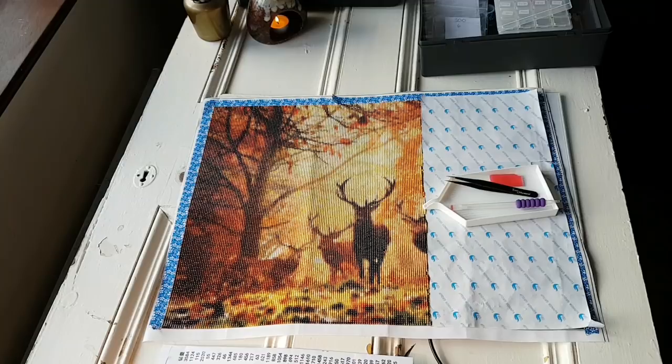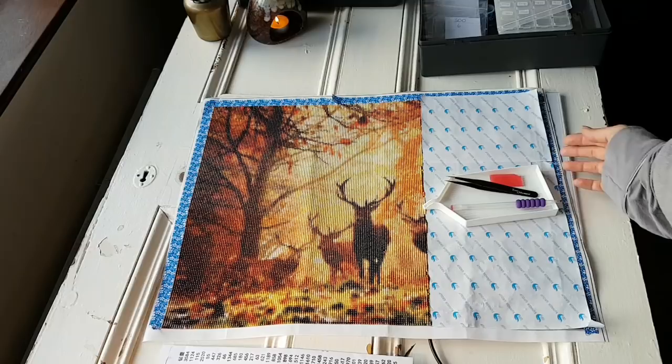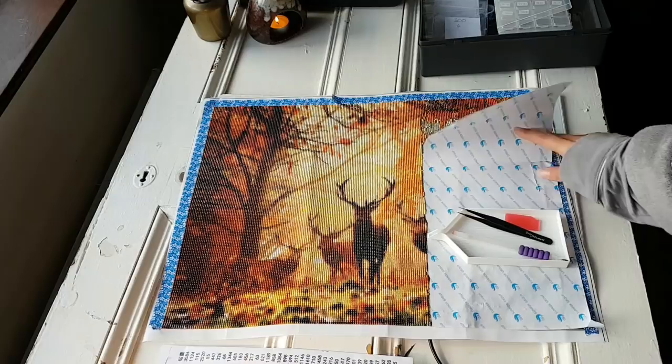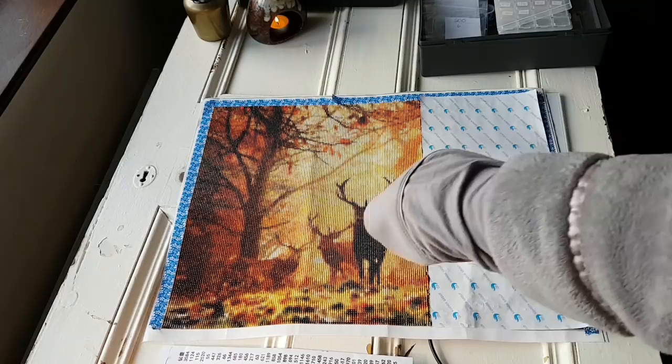Before we start, I just wanted to show you my setup. So here is the work in progress at the moment. As you can see, it's about two-thirds of the way done and I have most of this section completed. We're going to finish that up and keep going and see how far we can get today. I don't think this is going to be a long video, but we'll see.